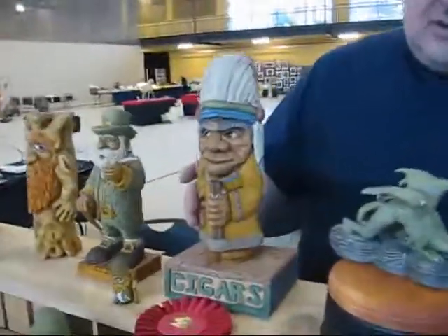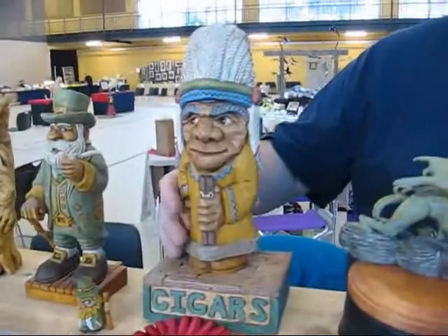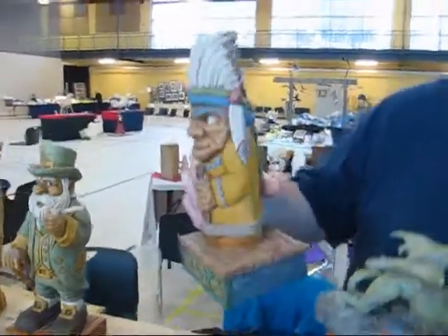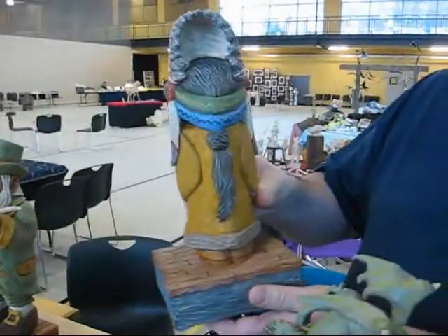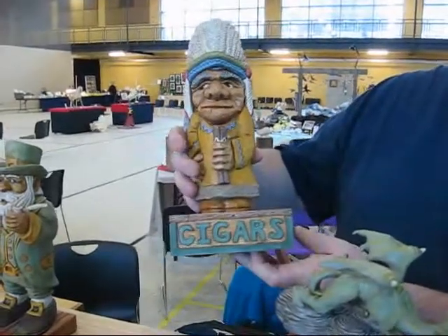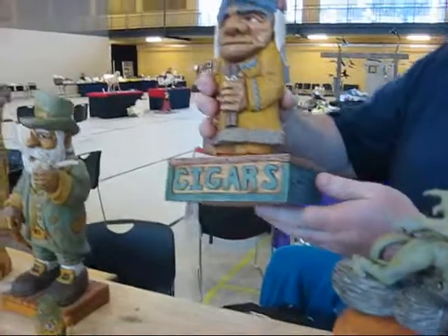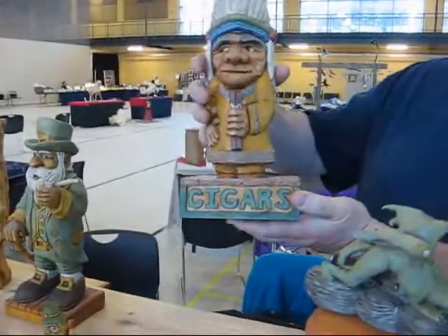This was a piece that I just did here that I got a ribbon with. It's a cigar Indian. It's carved all the way around the back here. A lot of nice detail on it. It's all made of bass wood. A fellow told me I should have cut the top off and put a hinge on it and made a box out of it that would have lifted up and you could have put your cigars in there.